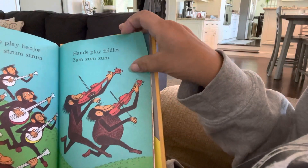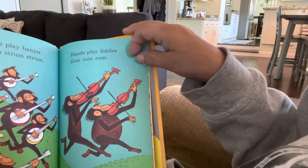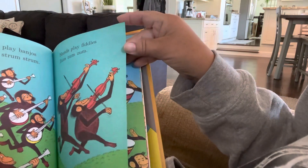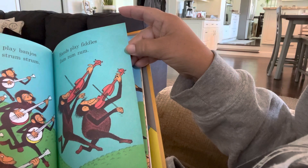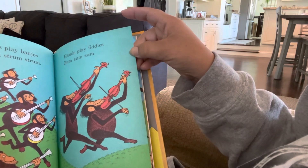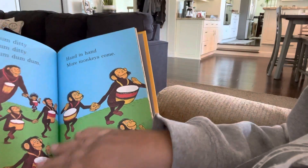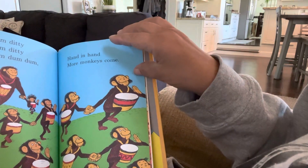Hands play banjo. Strum, strum, strum. Hands play fiddles. Zum, zum, zum. See all the monkeys playing the fiddles and the violins — banjos and fiddles. Dum, diddy, dum, diddy, dum, dum, dum.